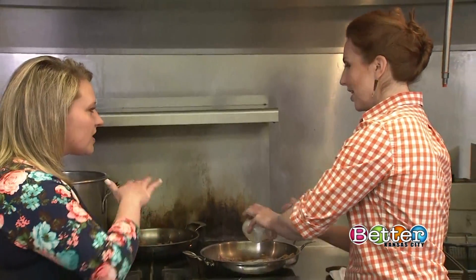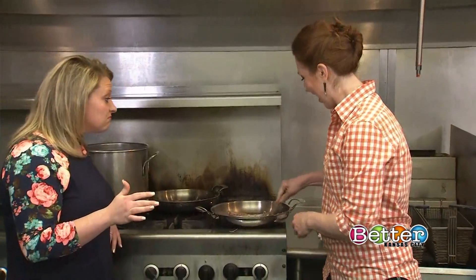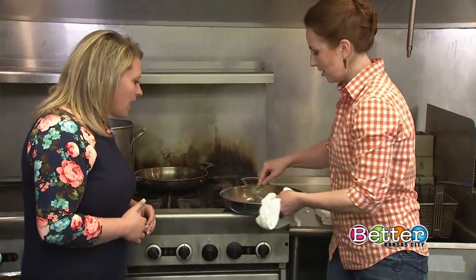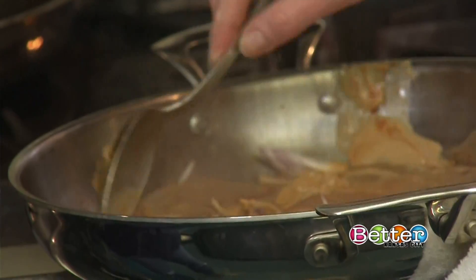Use full-fat coconut milk out of the can — you want that nice texture. Mix it all together and see how it comes together nice and creamy. It's so much better than just putting raw toppings on your nachos.